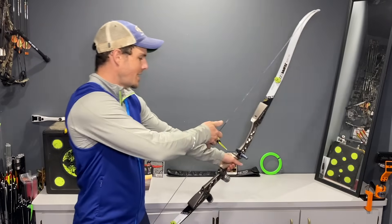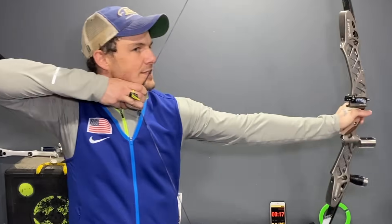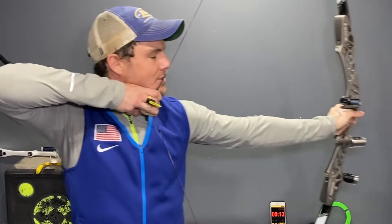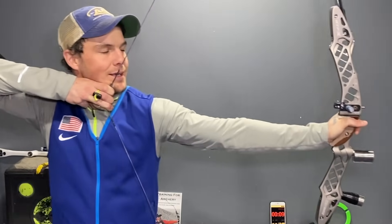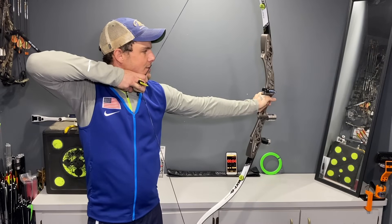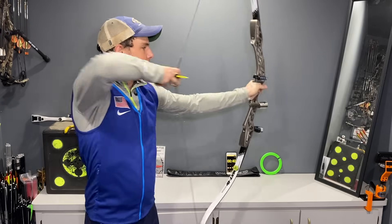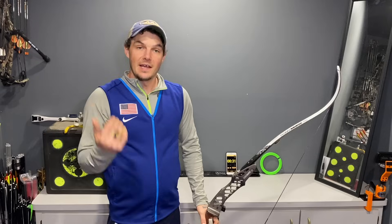As the time counts down it gives me a warning, then 'Exercise' sounds again. I'm pulling back with a bare bow using my recurve-style anchor — it's comfortable and easy. On the next one I'll go to my bare bow anchor, which is going to be harder. But I'm checking: I'm making sure I see my elbow behind the string and really trying to hit my marks to build strength in the exact same way that I shoot.